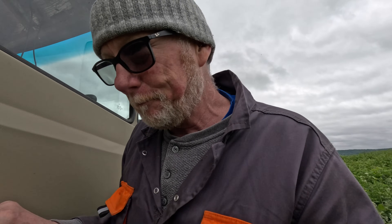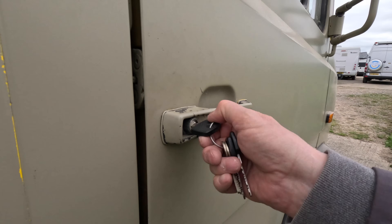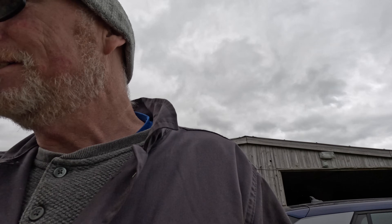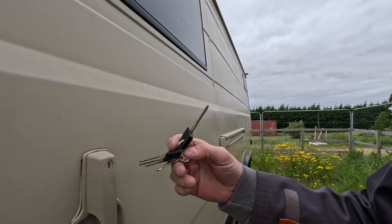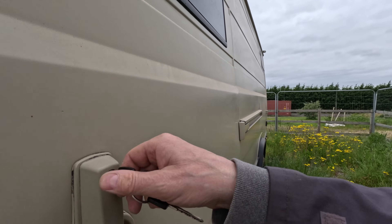I suppose I better lock this up for the very first time. That's the point - I've not even tried the locks yet to make sure they work. It might have been a good idea to lock the back doors before I parked it in the weeds. Let's try this one - check, it's locked. That's a good start. Let's try this one - check, she's locked as well. Uh oh, maybe this is why we've got more than one key. I'm going to have to change this - I don't like it when you have to have more than one key. There you go, that's the side door locked.